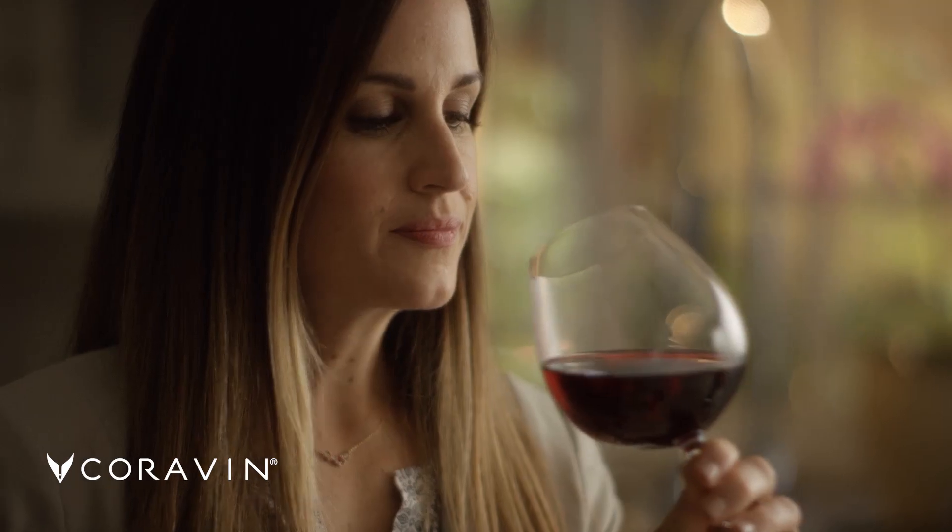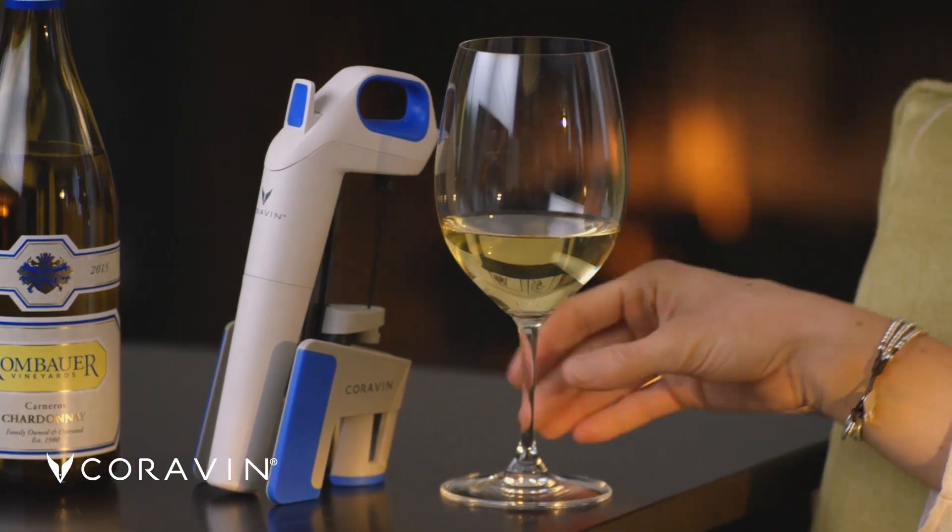At the end of the day, there's nothing better than a glass of wine, especially that first sip. The taste is so important and wine just doesn't taste as good a day after it's been opened. What if you didn't actually have to open the bottle at all?